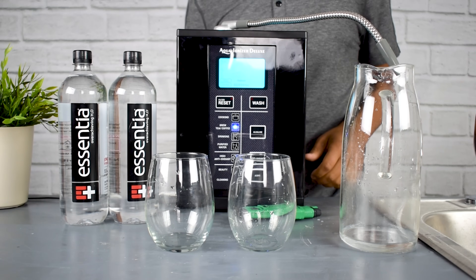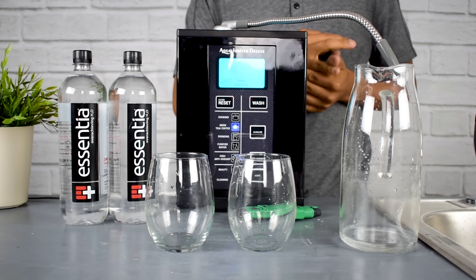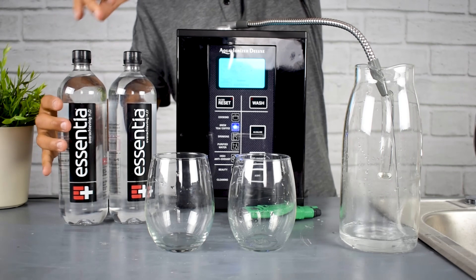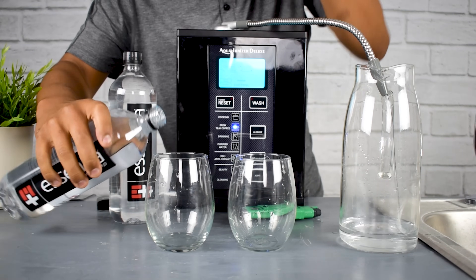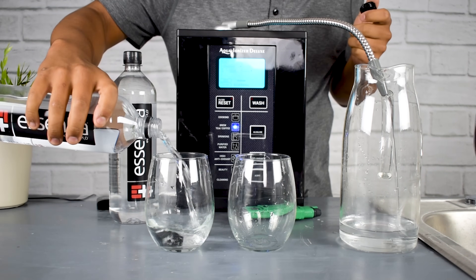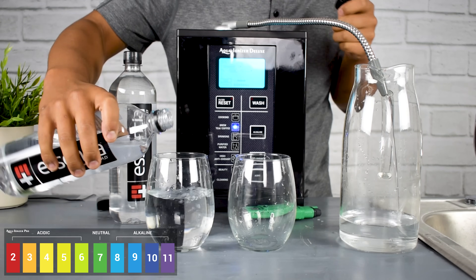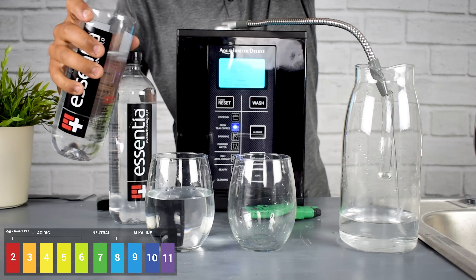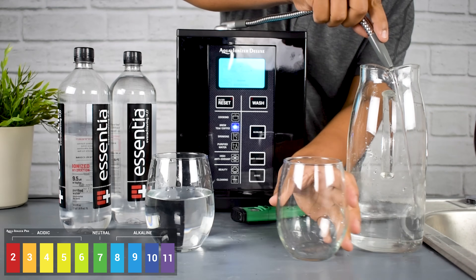So let's check out the pH and see if it beats that 9.5 claim on the bottle. We have the Essentia bottled water as well as our Aqua Ionizer Pro 9.5 to compare. We'll get a nice fresh bottle, crack the seal, fill it up in a clean glass, making sure there's plenty of water so the test is as accurate as possible. We'll let the Aqua Ionizer Pro make some water as well.